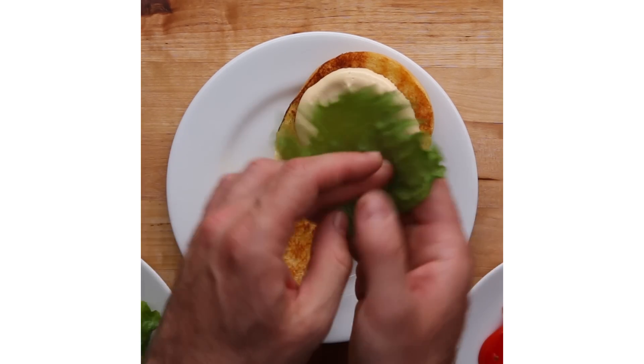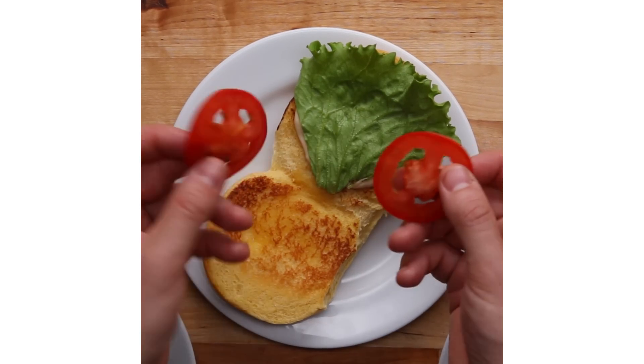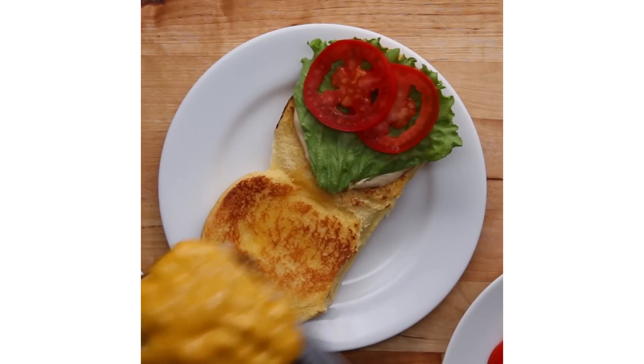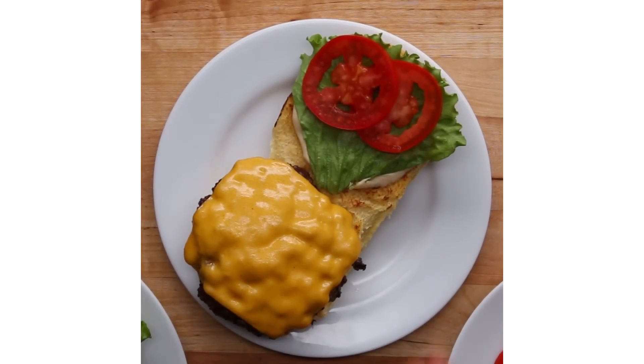I actually went to Shake Shack for an interview, and to be honest, I did not want to take that job. I wanted to keep going the fine dining route because I kept thinking about a teacher I had in high school. He said, if you don't buckle down and study, you're going to wind up flipping hamburgers.